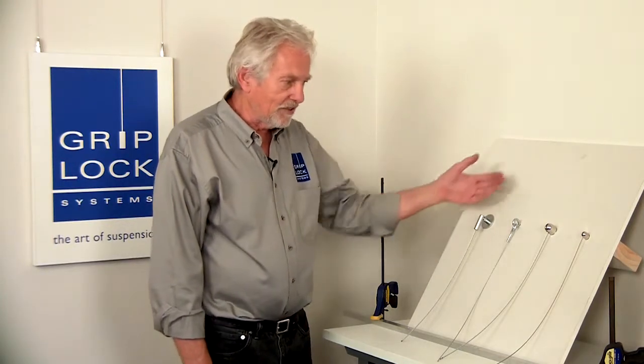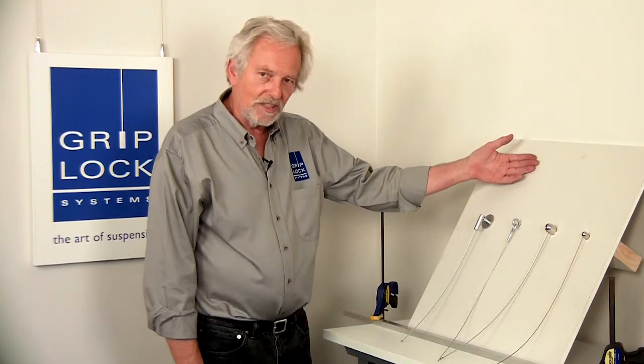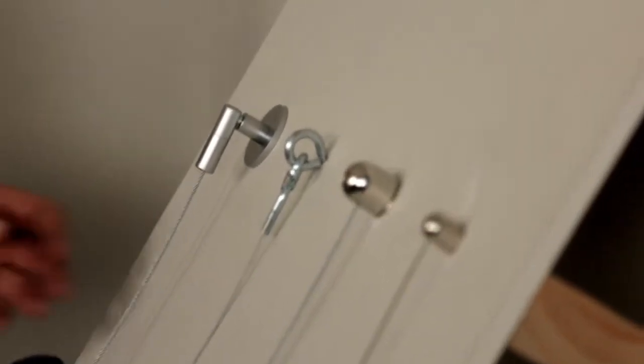Usually they're used for vaulted ceilings. As you see, we don't really have a vaulted ceiling — in fact, we have quite the opposite. But we're taking a little artistic license here, because the idea is to show the versatility of these particular parts.